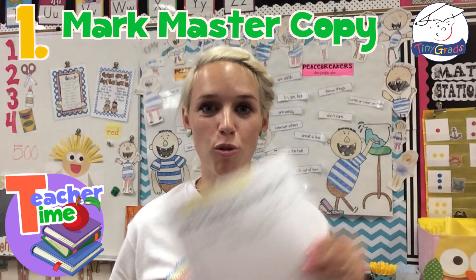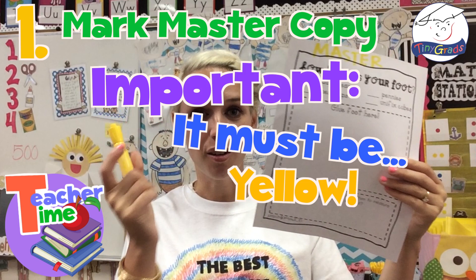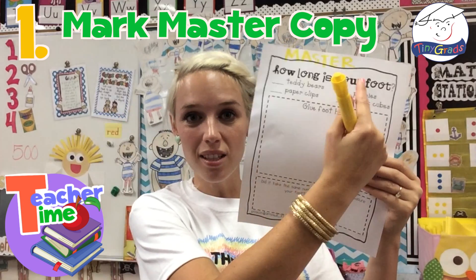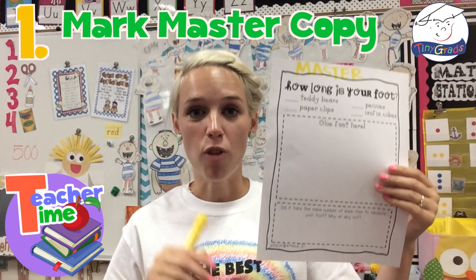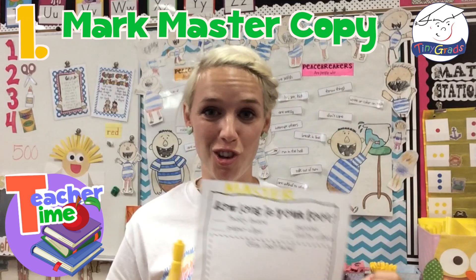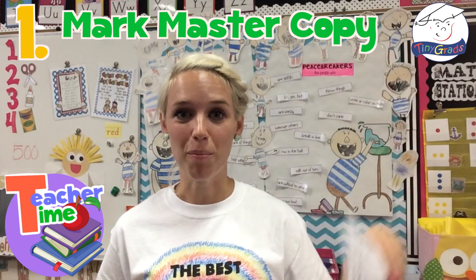Tip number one: grab your master copy and, using your yellow highlighter, write across the top the word 'master.' The cool thing is when you take this copy and run it through the copy machine, the highlighting is not going to show up. So there you have it — a little tip so you will not lose or misplace your master copy.